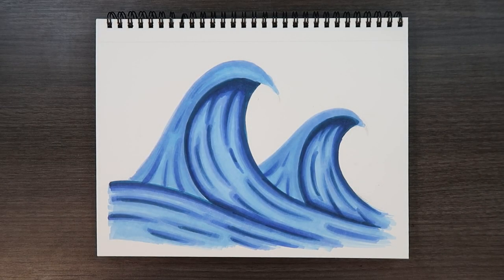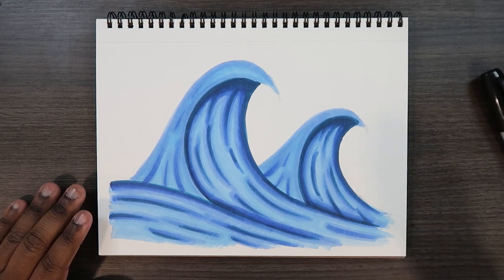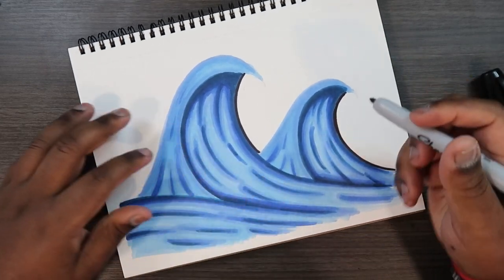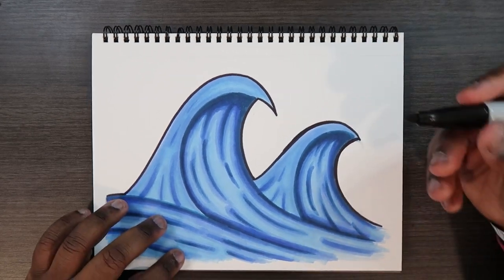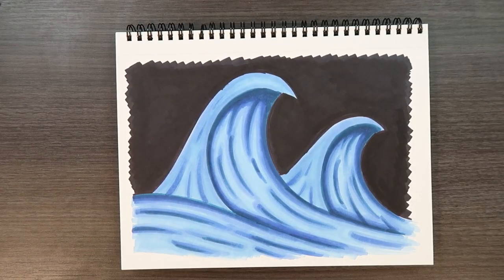Now we're at the point where we can add a background, because applying the white paint pen on top of a white background won't do. So I'm bringing in my big fat Sharpie and retractable Sharpie to solidify these lines. I'll use my retractable Sharpie to go around the shape of the wave and make it black, then use the big fat Sharpie to color in everything else to give the entire drawing a black background. That way we can definitely see the white paint pen after we apply it.